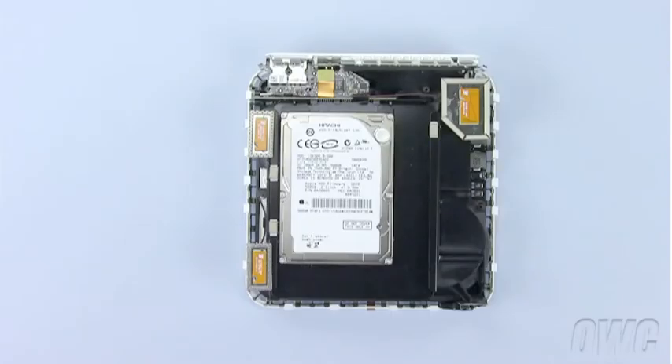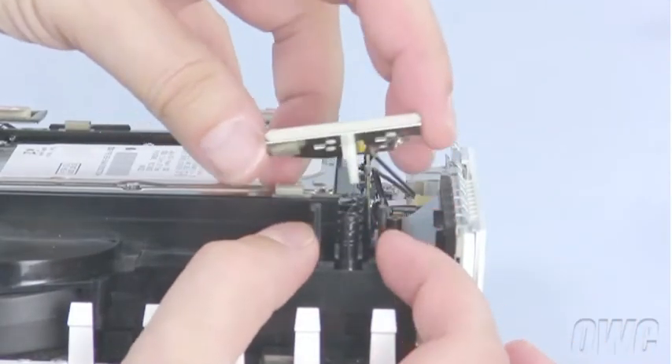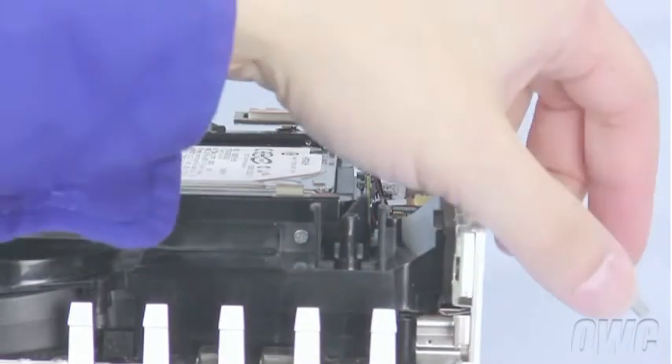Inside there are three antennas that need to be removed. The large antenna on the right has a small clip underneath which you will need to squeeze to release. Set the spring aside so you don't lose it.